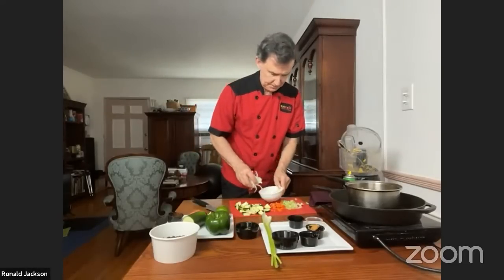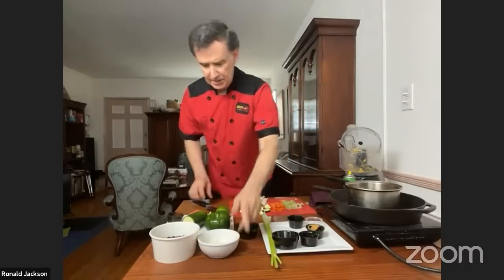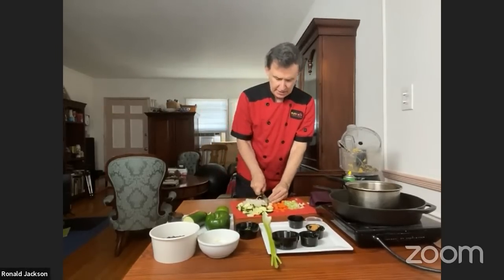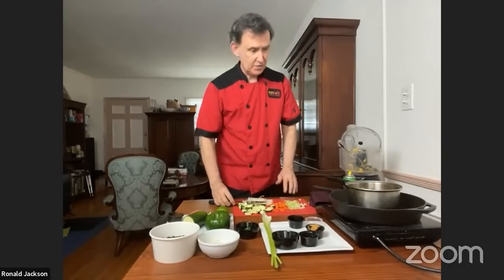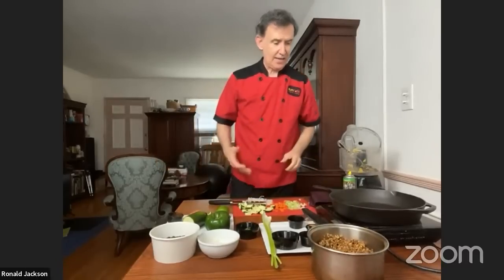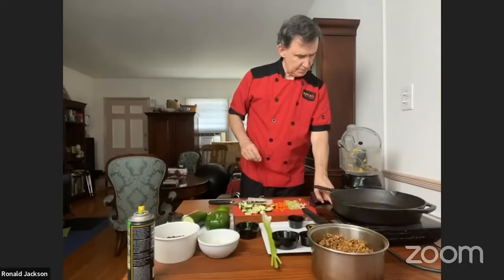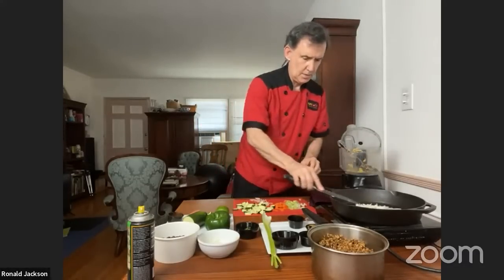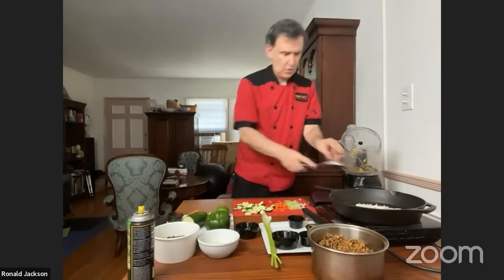I've also got onion. The recipe didn't call for it, but I saw the minced garlic and thought — let's add some. Adding garlic is certainly a very Mexican or El Salvadoran thing to do. I'm going to turn on my burner and use a little olive oil spray so things don't stick, although I am using cast iron, which doesn't generally stick too much. We're going to start with the onion because we want it to start to get a little translucent.